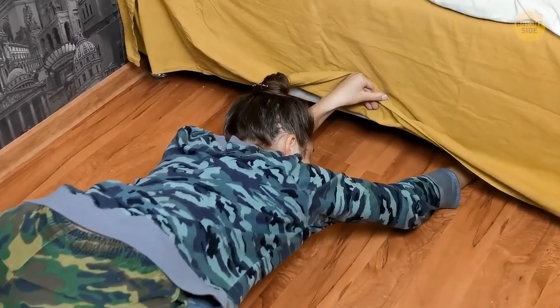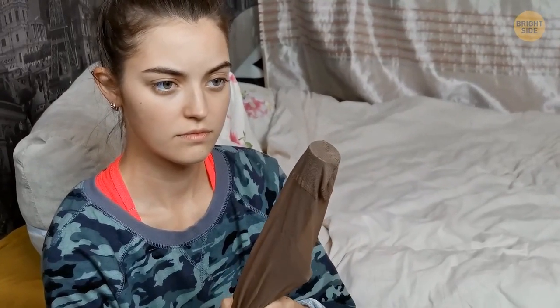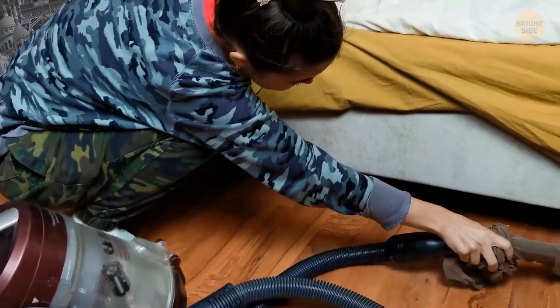Looking for a lost earring or pin on the floor? Place a stocking over the end of your vacuum and move it over the floor. The small object will get picked up without getting vacuumed.